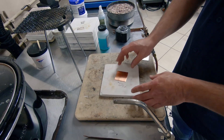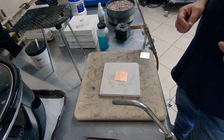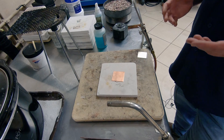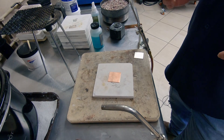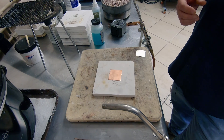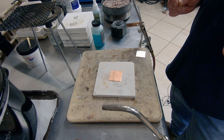One thing about annealing is most of us are told to heat the metal to a dull cherry red. But that's such a subjective term — what color is dull cherry red? So there are a couple other indicators, other than looking for that dull cherry red that you really can't see unless you're in a darkened studio, that you want to look for whenever you are annealing.